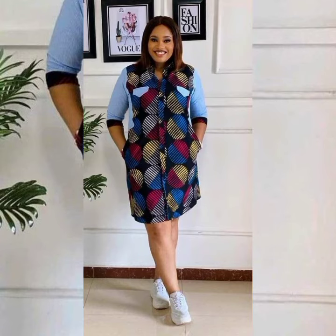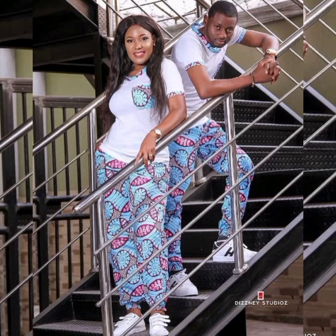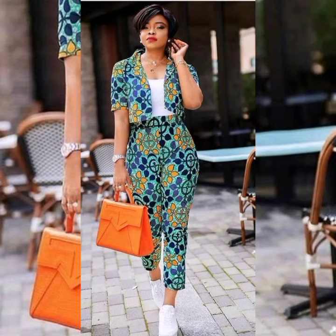In case you have a friend who has an Ankara fabric and doesn't know what style to sew, it is advisable that you share this video with them so they can go through it and find something for themselves. The beautiful thing about these styles is you can wear them with sneakers, so whether you're going to work on a Friday — I particularly love this style, I would rock this style.